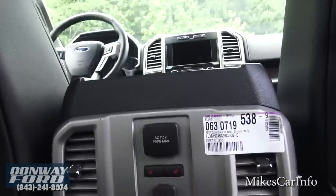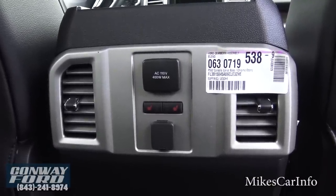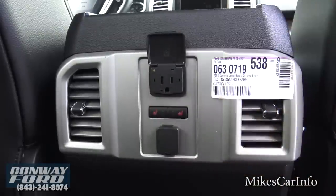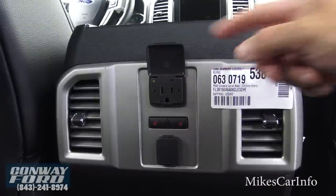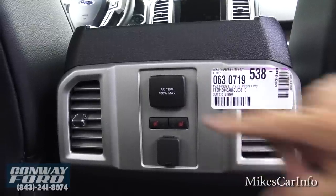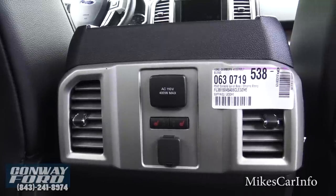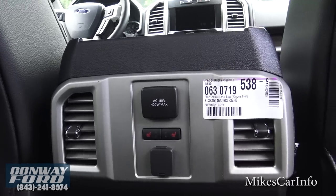This right here blew my mind — the 110-volt Edison plug with 400 watts available. Some other trucks have a 110-volt outlet, but they don't have 400 watts. That's amazing how much you can actually plug into that and use. That really shocked me when I saw it.